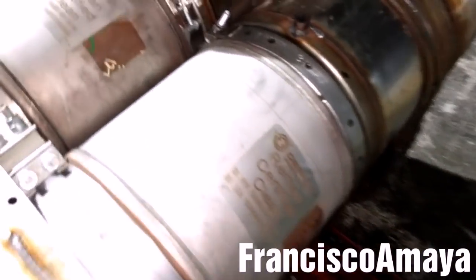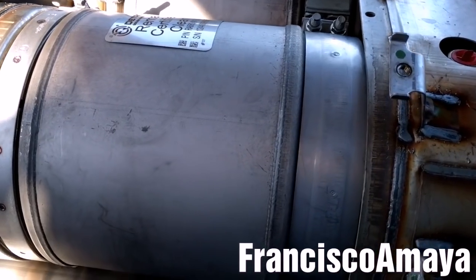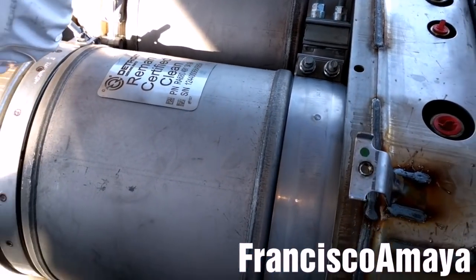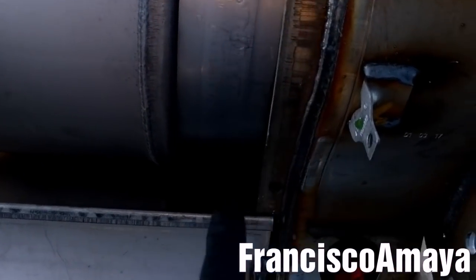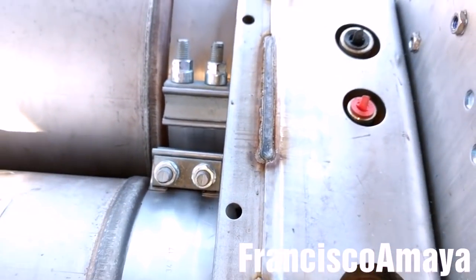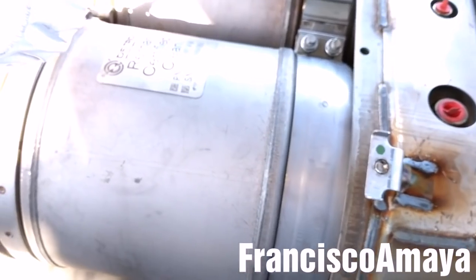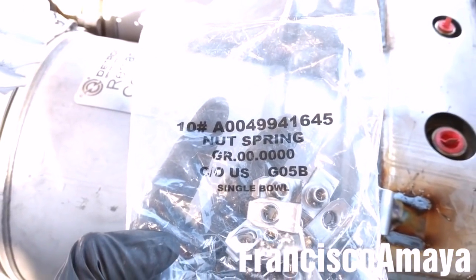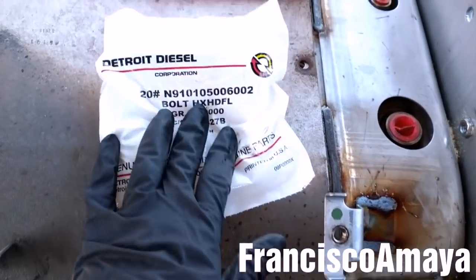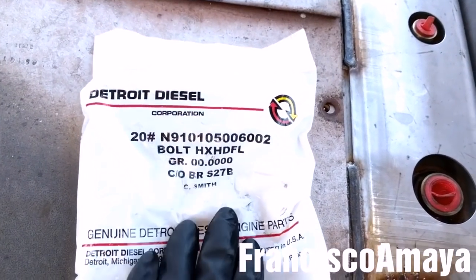The next step after installing the DPF filters is to install the cover that goes around the DPF. To install the cover, you need to install the new clips that go on these orifices, but the new SCR box doesn't come with them so you have to buy them separately. Here is the part number. I'm also going to need new bolts — here are the part numbers for the bolts.